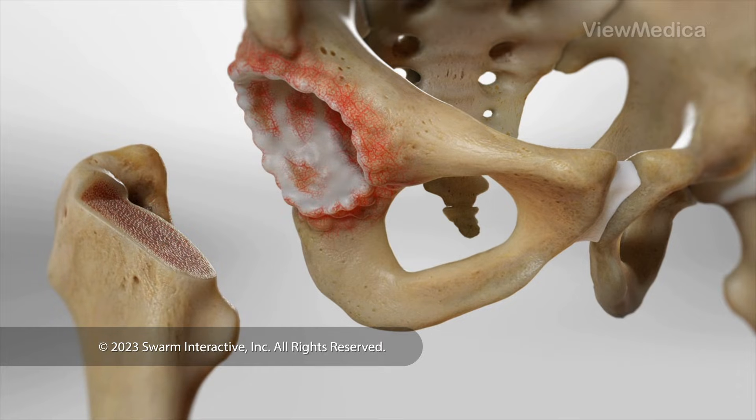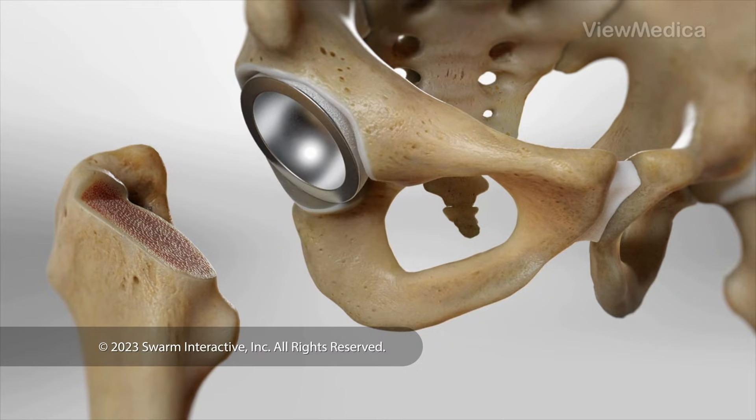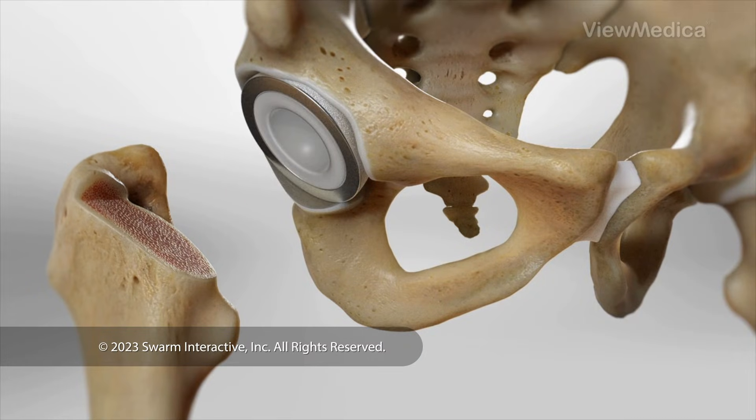Next, we carefully remove damaged cartilage and bone from your hip socket. We fit a metal socket into this cavity. We also press a liner into the socket. The liner creates a smooth surface that will let the ball glide smoothly within it.